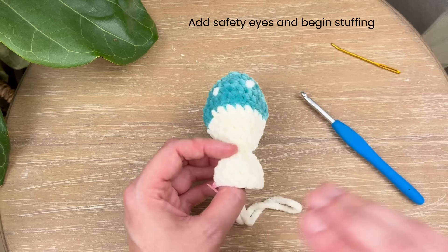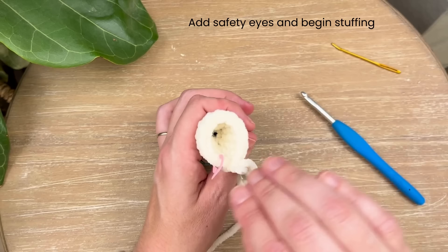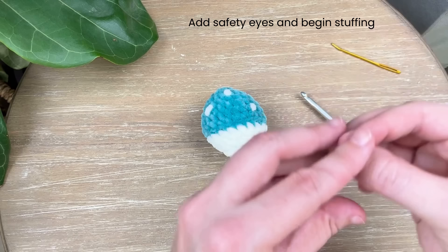If you are using a larger weight yarn like Bernat Blanket or anything larger, you might find that the hole on the inside is too big. If you have a scrap piece of this cream yarn, go ahead and gently sew a strand or two over that hole to make sure no stuffing gets through. Then you can test the pop and make sure it's popping — we just want to make sure this area doesn't get stuffed, otherwise it won't pop.